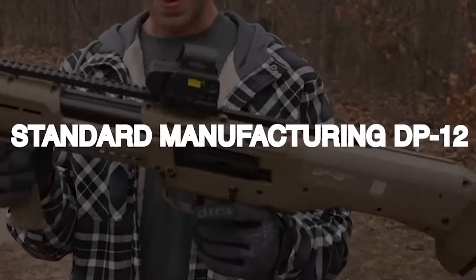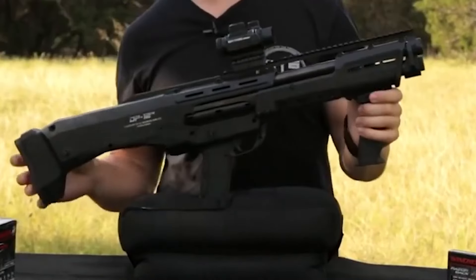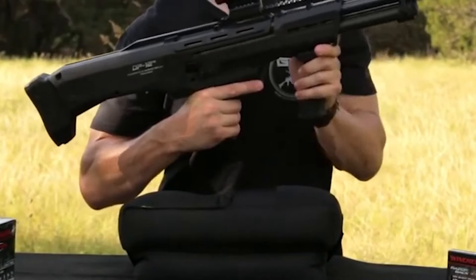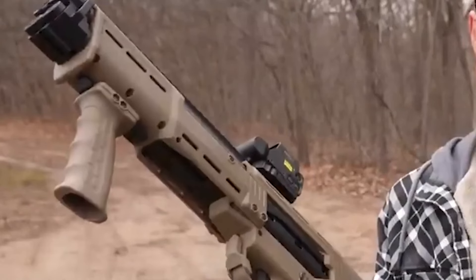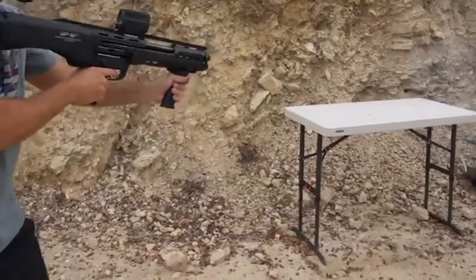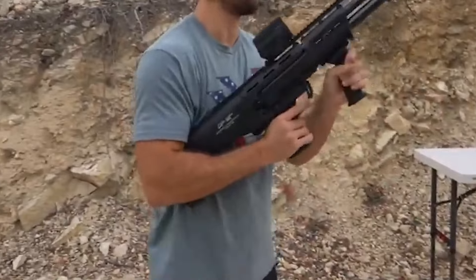Standard Manufacturing DB12. Since its invention in 1875, the double-barreled shotgun has gained popularity among law enforcement officials, common people, and bus drivers. Its adaptability includes tactical situations, contests, hunting, and personal and home defense.